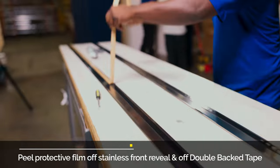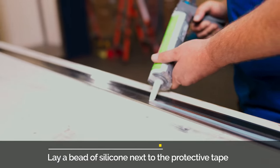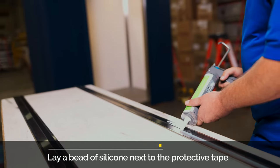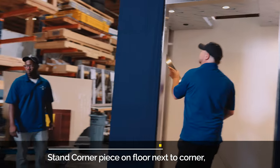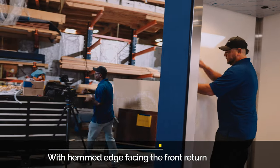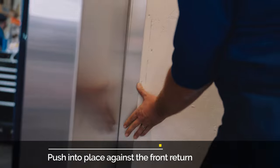Peel the protective film off the stainless steel front reveals, including the double-back tape. Lay a bead of silicone from top to bottom next to the tape. Set the bottom of the front reveal on the finished cab floor with the hemmed edge facing the front return, and push into place against the front return.